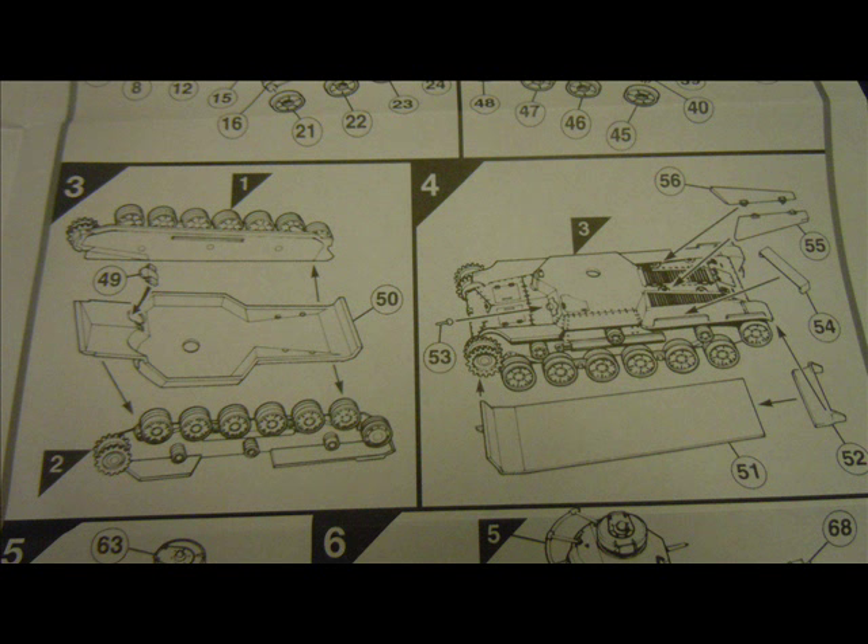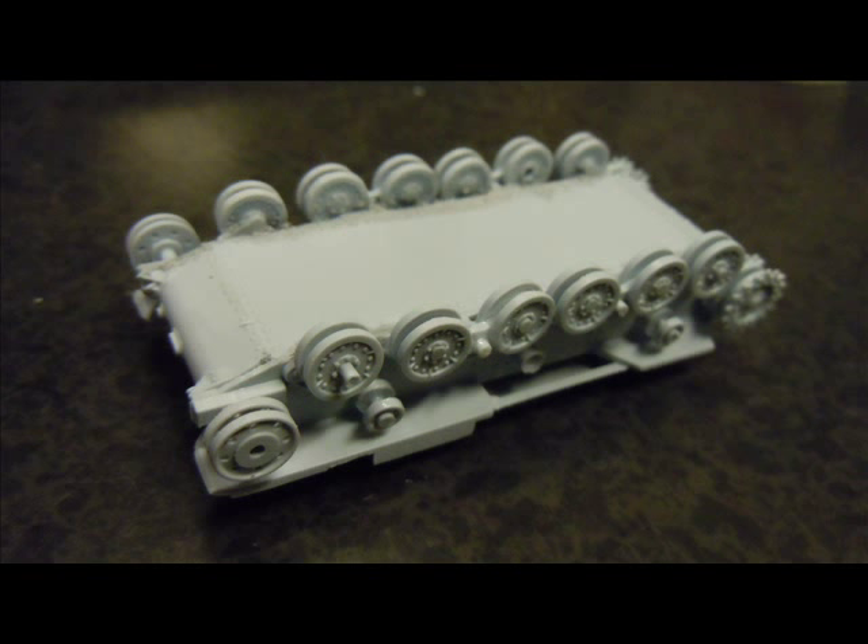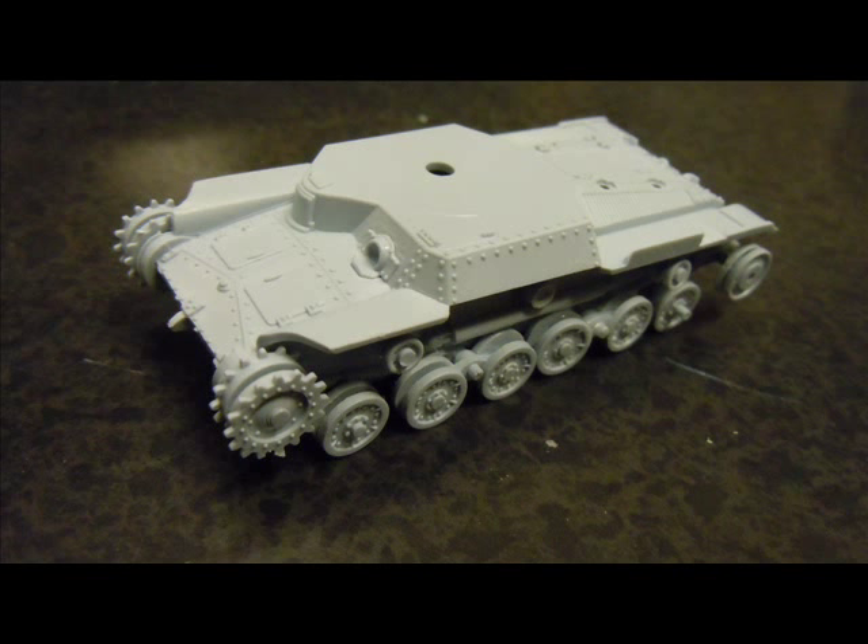With steps one and two being identical on each side of the tank, steps three and four are a little more tricky even though they look simple. There's a little bit of extra flash and imperfections to clean up but still pretty good for this entry-grade kit. When putting the body together, be very careful and let each bit of glue dry in each place before adding another section, to avoid the hull being distorted. You'll also find that some putty may be required to fill small gaps.